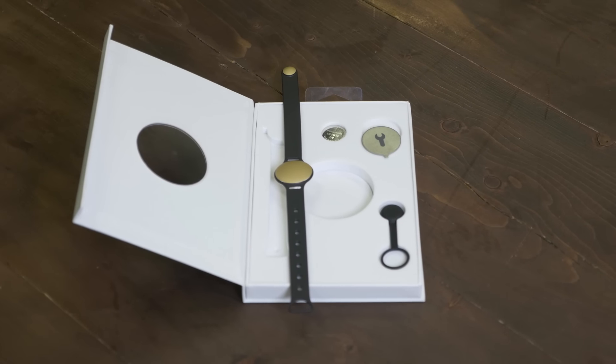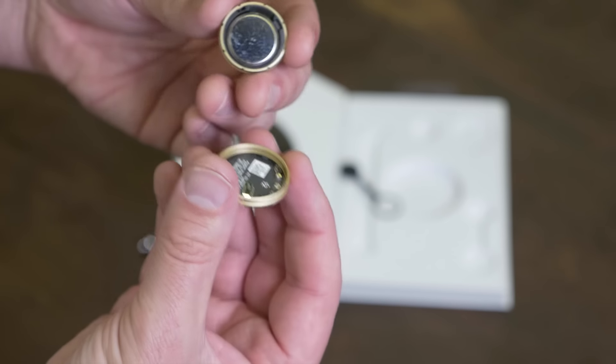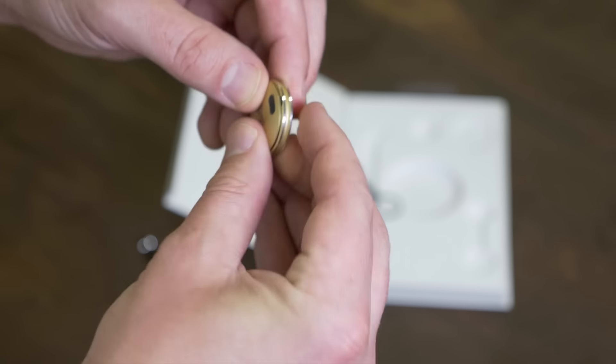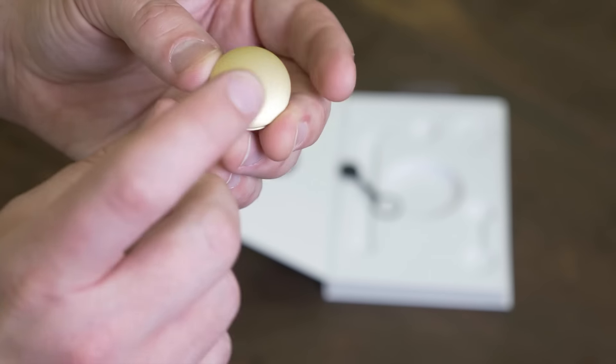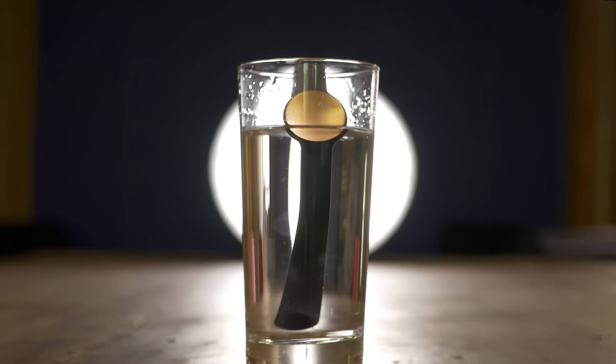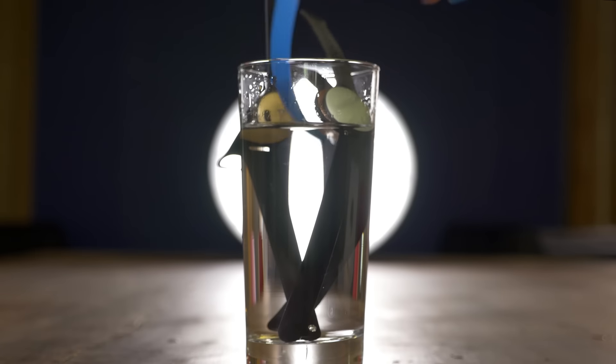Two great features of the Misfit trackers come down to design and battery life. Shine and Flash both take standard watch batteries, meaning you do not need to recharge the device on a regular basis. In fact, one replaceable battery can last upwards of six months. Furthermore, because the tracker is sealed, you can wear it under water when swimming or in the shower — something most fitness trackers still struggle with.